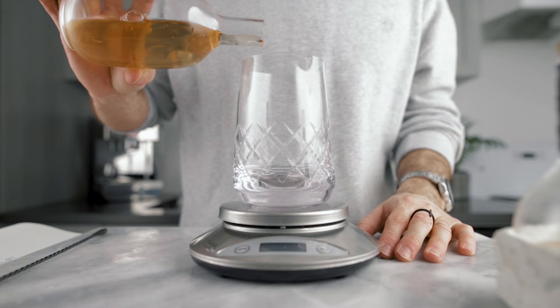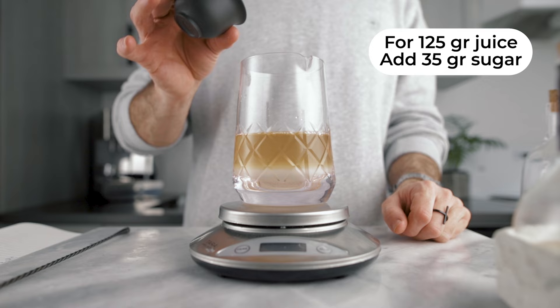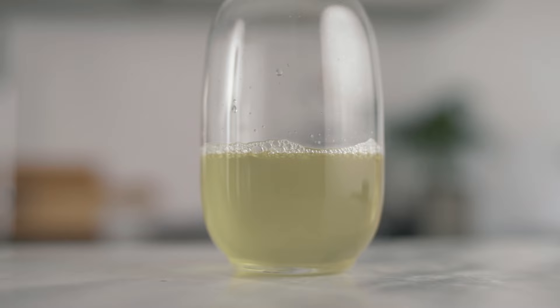Once you have your clarified juice, we're going to transform that into a cordial. So for every 125 grams of juice, we're going to add 35 grams of sugar, 3 grams of malic acid, and 1 gram of citric acid. Then you're going to stir until everything is dissolved. You're going to bottle it up, and you can store that in the fridge and keep it for up to four weeks. And this is how we make the clarified apple and snappy cordial.